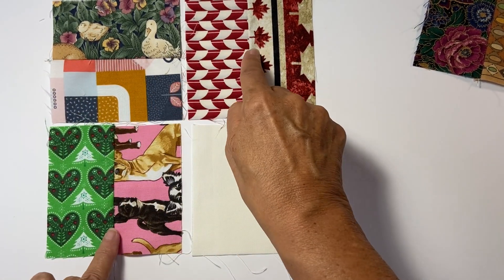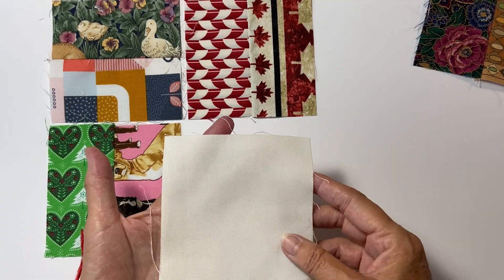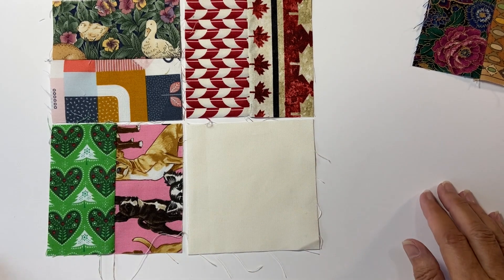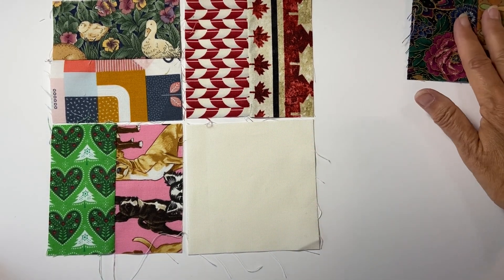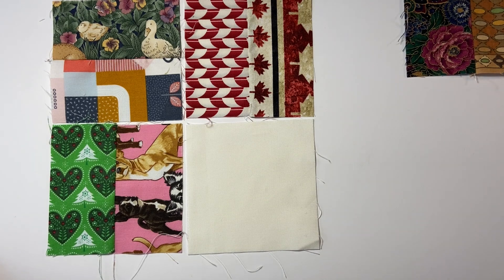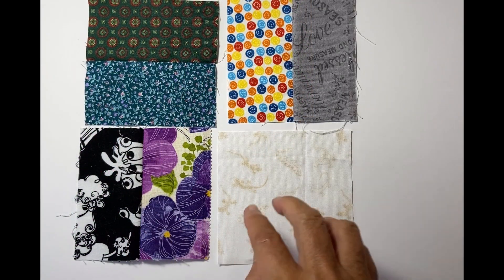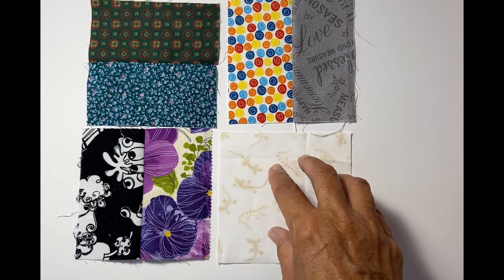Next up is a set of four: one horizontal, two vertical, and then a plain one which is four and a half inches square, which will fit in nicely. Once you're all joined together, this will be the lower left on the big block we're now doing. Then I'll be doing another one that has the same with the background in the lower right hand corner.